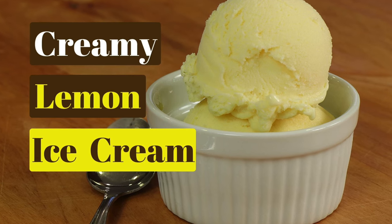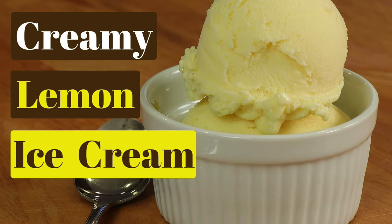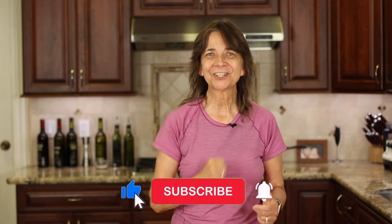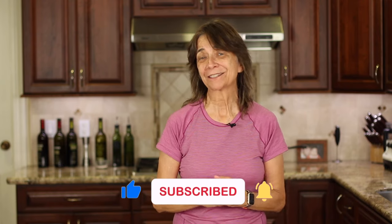If you'd like to try another flavor of ice cream, how about my creamy lemon ice cream? Click the link on the screen and it'll take you right to the recipe. Thanks for joining me today. If you enjoyed today's video, let me know by smashing the like button and leave me a comment — maybe you have a recipe request. We'll see you back here next week for another delicious and healthy recipe. Cheers!